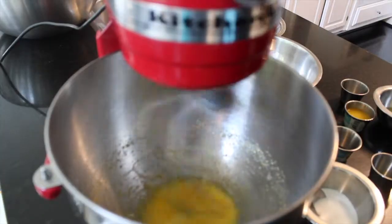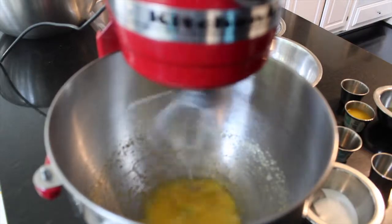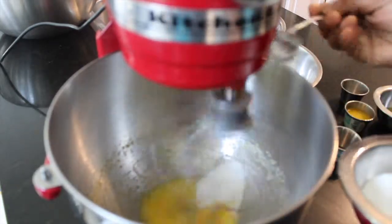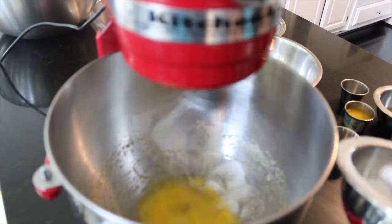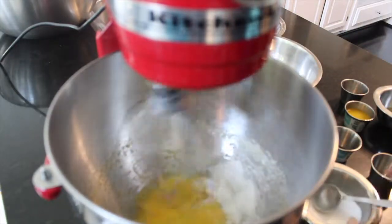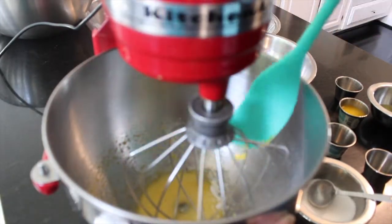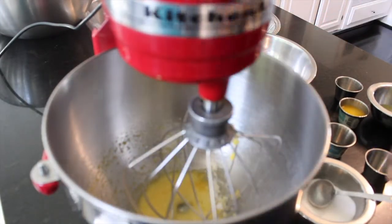We add one egg yolk at a time and then slowly add in our sugar. We're trying to get the thickness of the egg yolks to look like yellow ribbons forming.